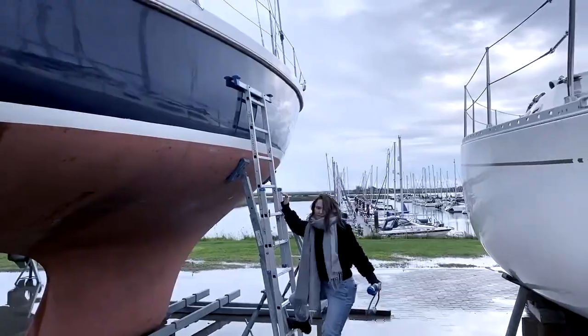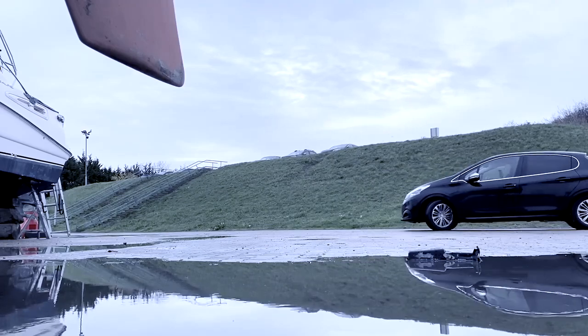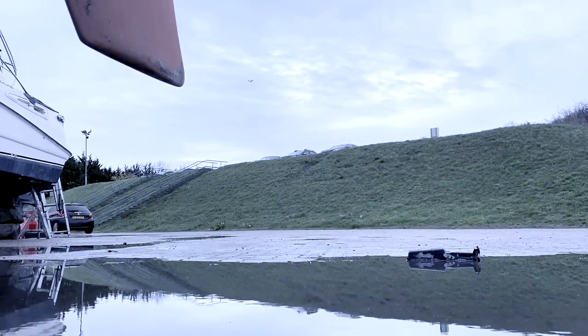We got ready to say another proper goodbye to our boat. We thought we'd pause boat work for 30 seconds and show you what our four months look like.